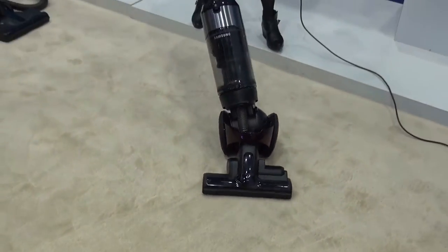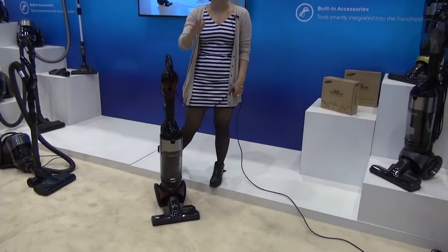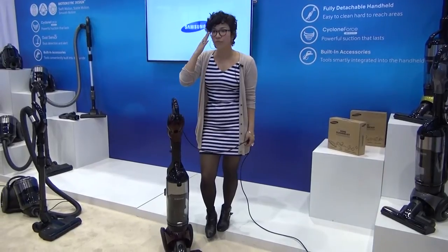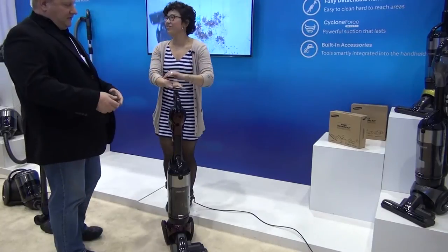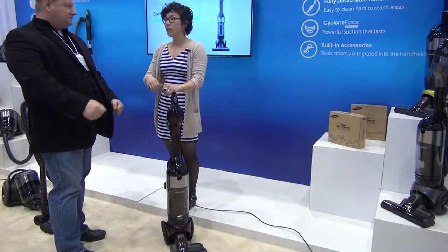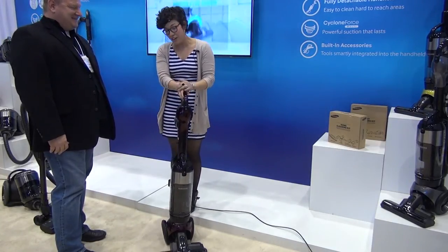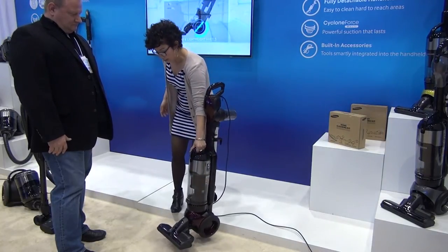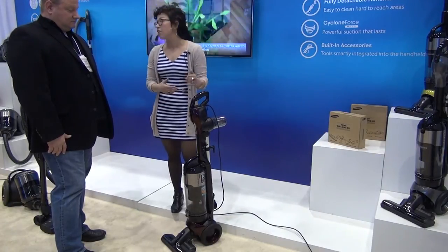We can just easily make really simple curves and turns. This is all about the maneuverability — getting around objects in the home, furniture — and that's even going to help me transition over thresholds and from carpeting to hardwood floor surfaces as well. It just turns with the wrist? It really does. I'm 5'4", and that's not a difficult thing to be moving around. And on that point as well, it's really quite light — it's about 17 pounds, just over 17 pounds for the entire unit.